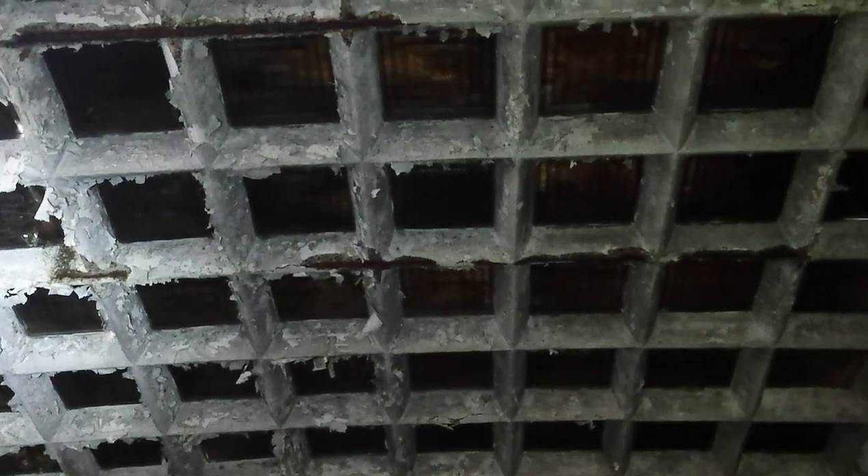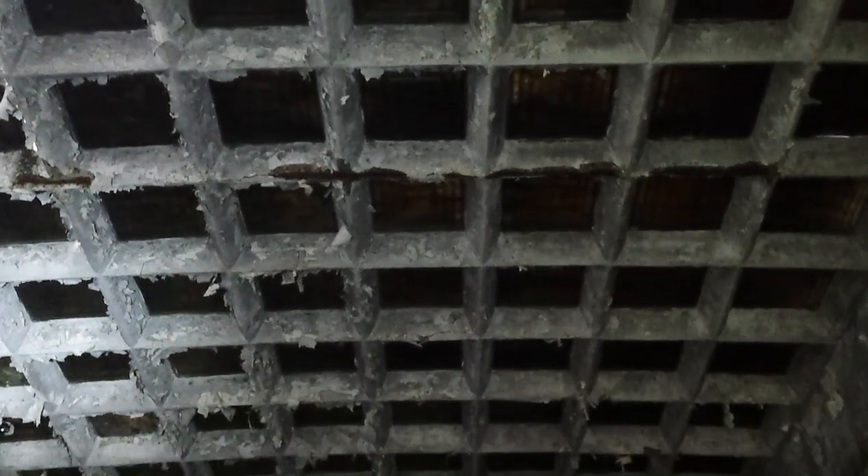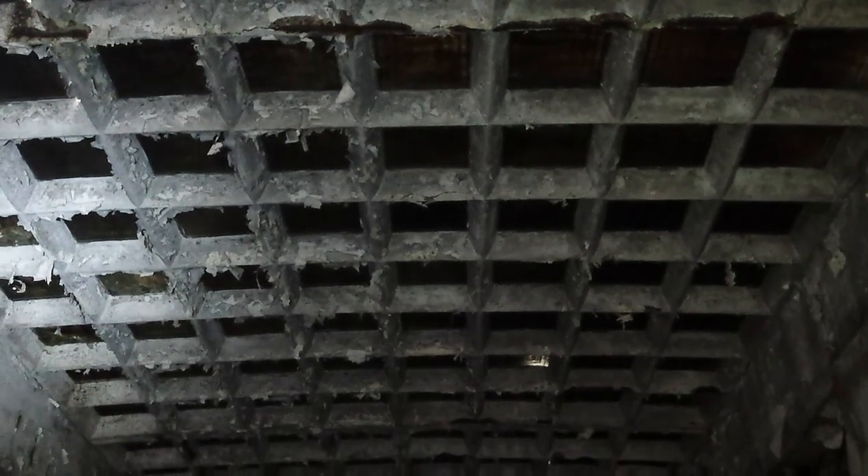It looks like a glass ceiling, doesn't it? Yeah, it's just bordered open. That looks like something out of Titanic, doesn't it?